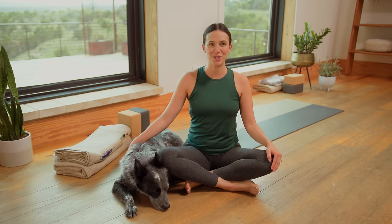Hello, my darling friends. Welcome back to Flow, your 30-day yoga journey. It's day 26. Open your heart. Let's get started.